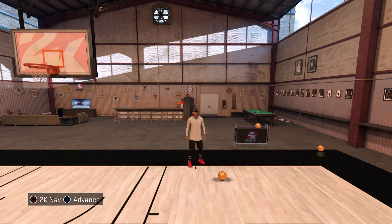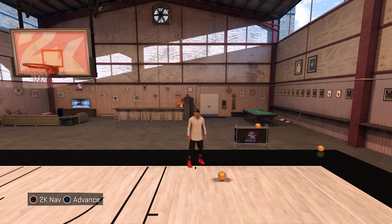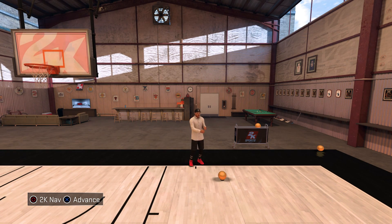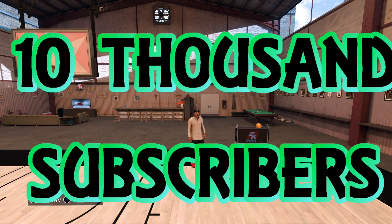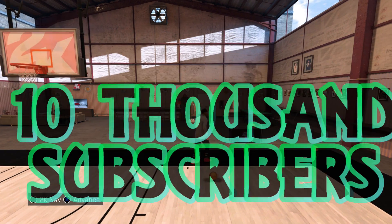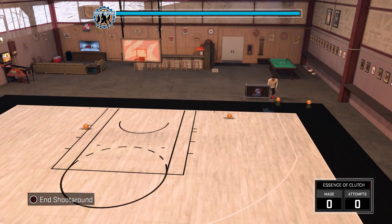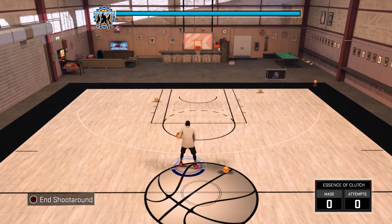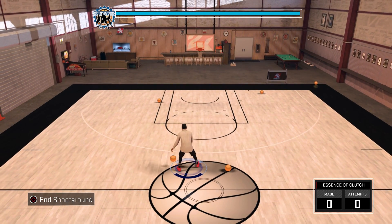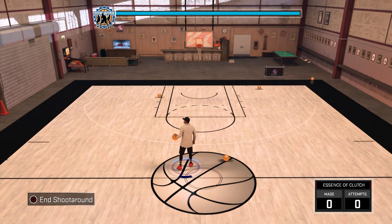What is up guys, welcome back to another video, this is Essence of Clutch. Before this video starts, I just want to say a big thank you to each and every one of you — we've hit 10,000 subscribers, that's crazy! I guess the next milestone is 100K. Anyway, in today's video I've got a dribble tutorial for you guys.